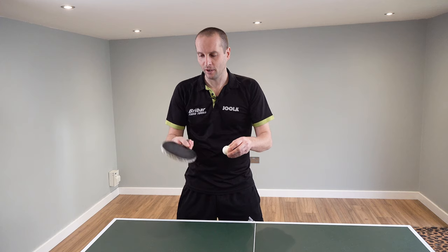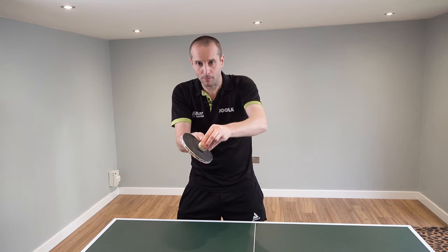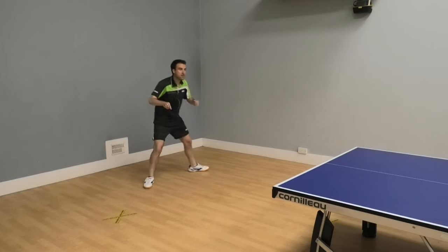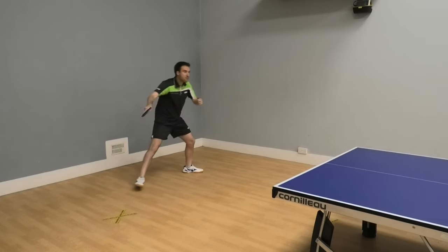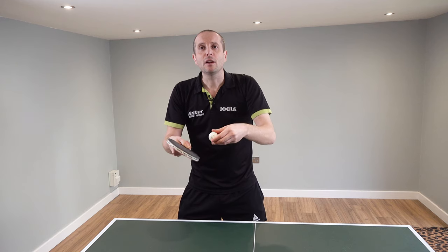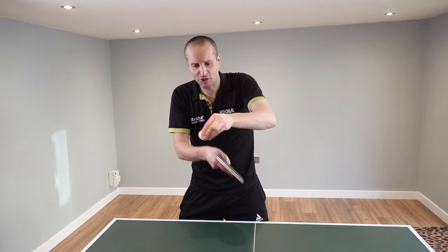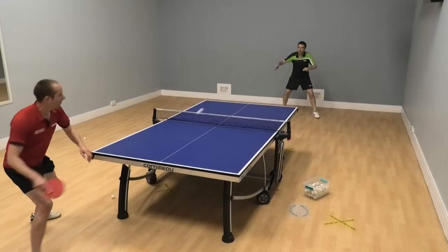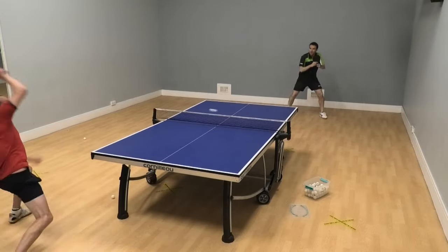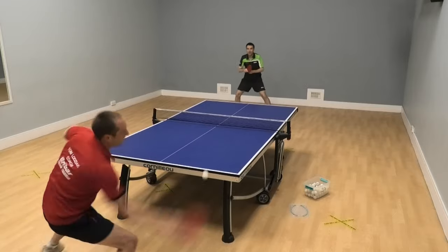Let's look at the contact. Ferencz has an open bat angle, which allows him to contact towards the bottom of the ball on both the backhand and forehand chop. He's trying to brush the ball — trying to spin it, not hit it. He's trying to get that brushing contact. Ferencz also has a lot of acceleration: you can see from his stroke he gets into position and then accelerates. The acceleration plus the brushing contact towards the bottom of the ball — that's what generates lots and lots of backspin.